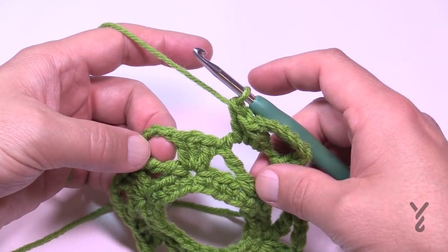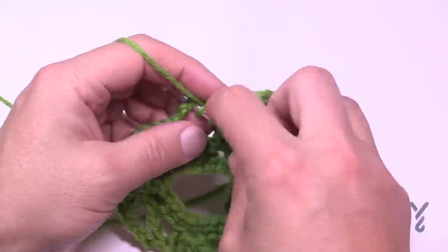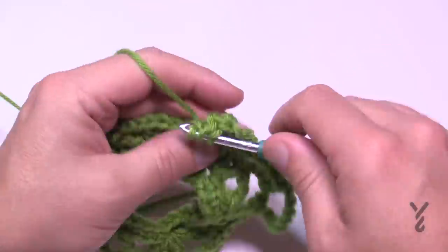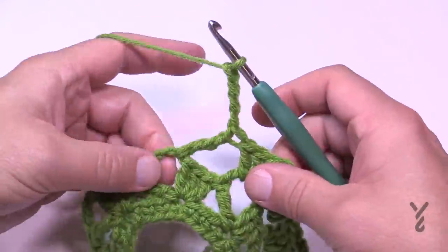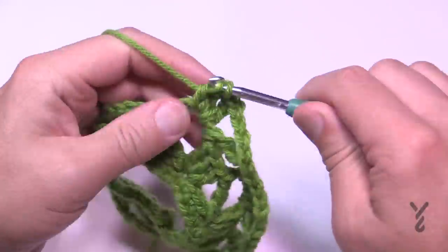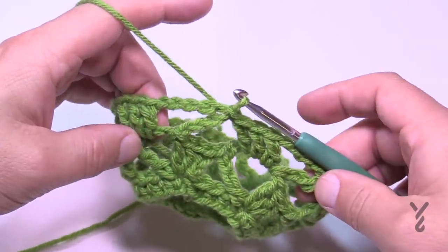To start the next section, reach over to the next space and work a treble, then chain four, and then three more double crochets into that same space. I'll show you one more time: wrap twice, go into the space for a treble, chain four, then three double crochets into the same spot. Do that all the way around for round three. When you get back around, you'll have three double crochets and need to attach to the fourth chain — slip stitch to the fourth chain to pull it in, and that concludes round three.